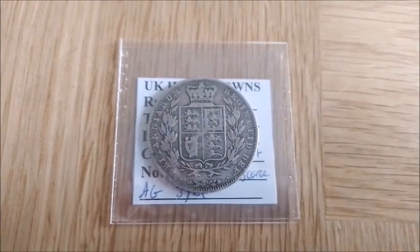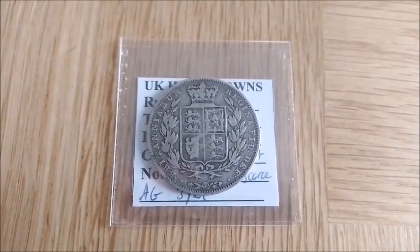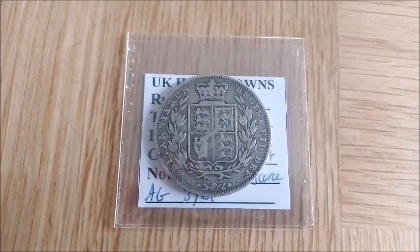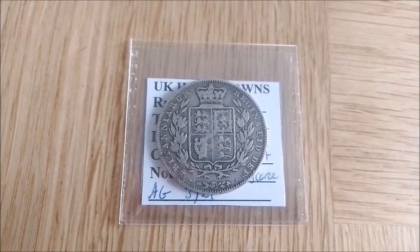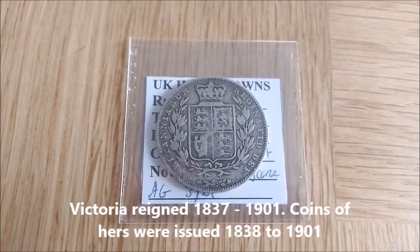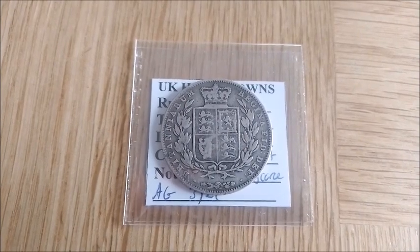Welcome back to the Manitāne Half-Crown series. My first three videos have gained more views than any of my recent ones, so obviously you guys like these coins and like these videos. Now we reach Queen Victoria, and this is an important reign — compared to all the earlier coins that have come before, this reign is much more popular.